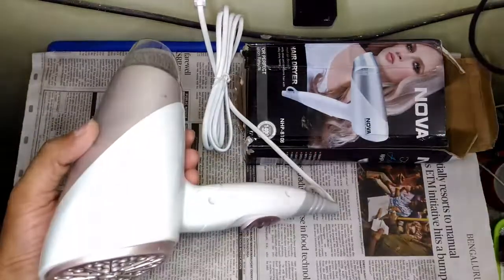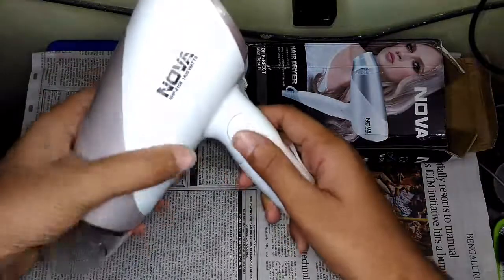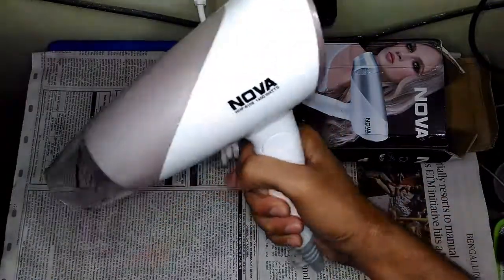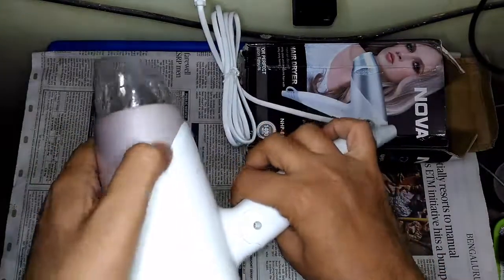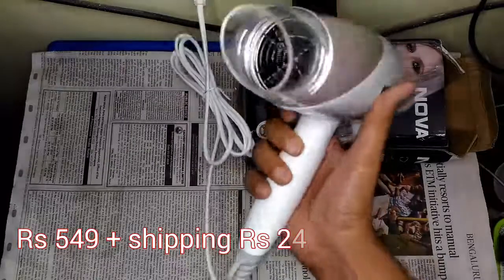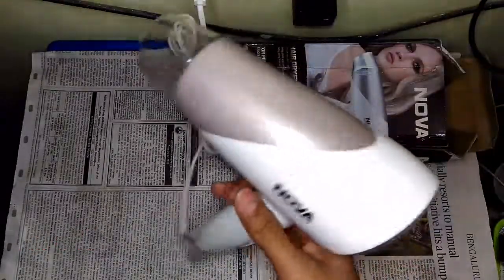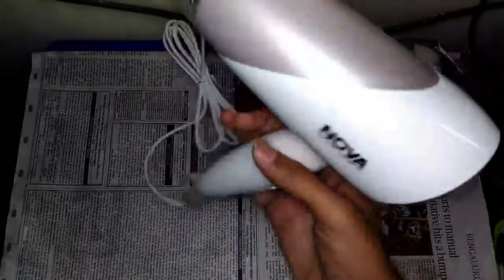So to rate this product — I think it feels solid in the hand, it doesn't feel that cheap. Even though it is cheap — I bought it for around 500 rupees — for the price that I paid, I think it's overall a good product. And thankfully, it survived the shipping also.